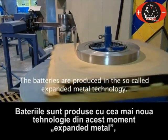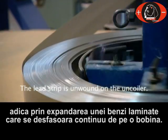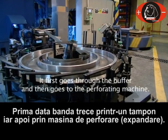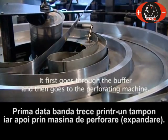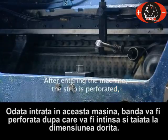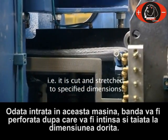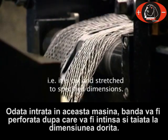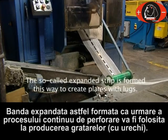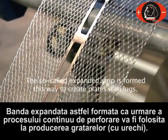The batteries are produced in the so-called expanded metal technology. The lead strip is unwound on the uncoiler. It first goes through the buffer and then goes to the perforating machine. After entering the machine, the strip is perforated — it is cut and stretched to specified dimensions. The so-called expanded strip is formed this way to create plates with lugs.